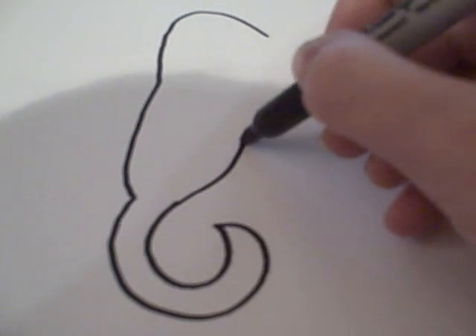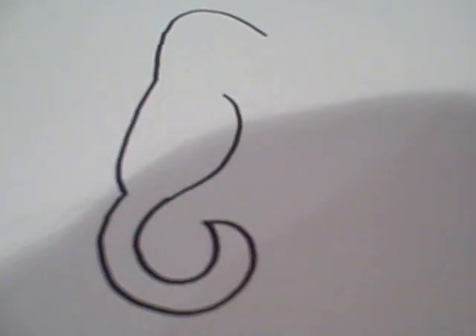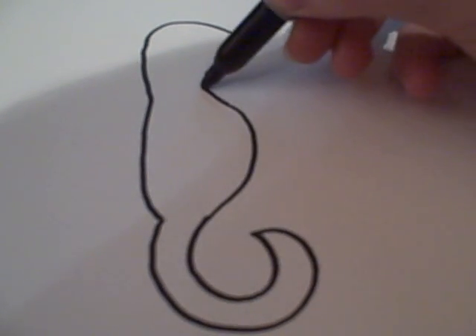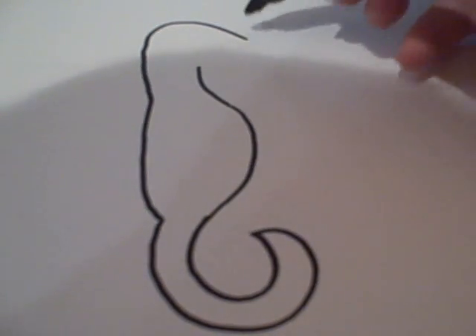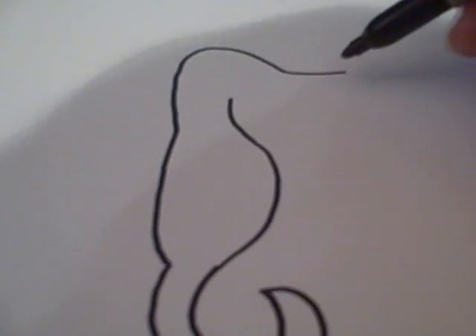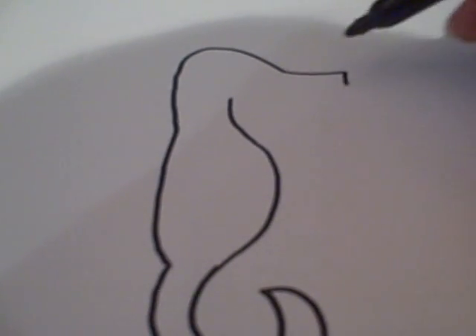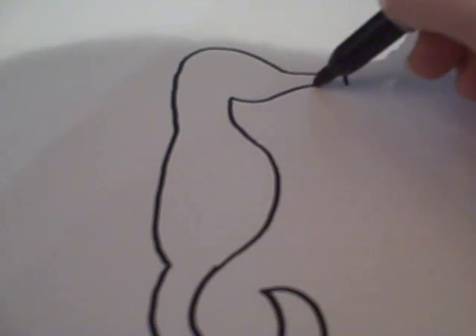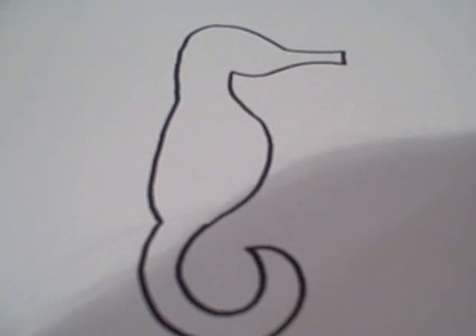Then you want to draw the stomach and the neck, and then you're going to take and draw the snout. And that's part of the snout too.